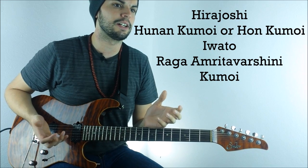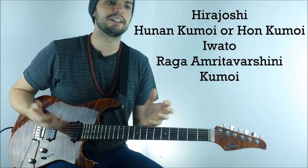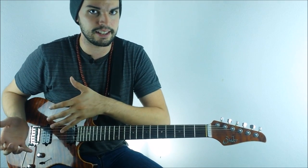You can find the scale called the Hirajoshi, the Hon Kumoi, the Iwato scale, Raga Amritavashini, and Kumoi. They're all the same scale — it's just the different modes of that scale.